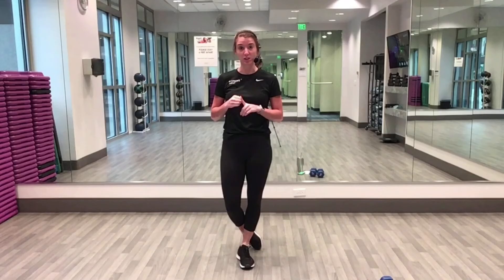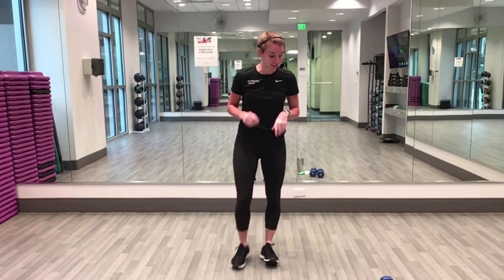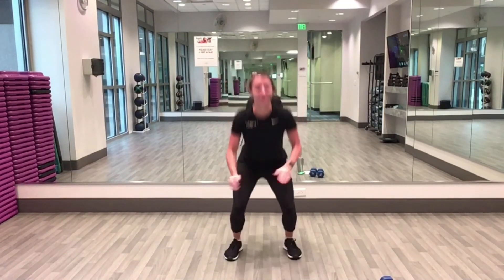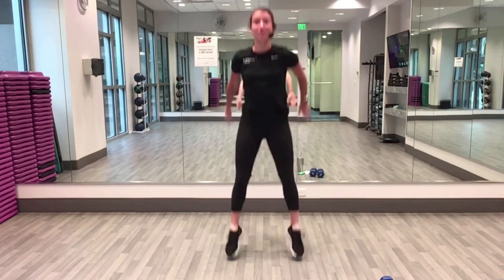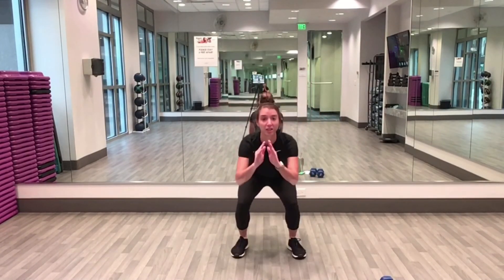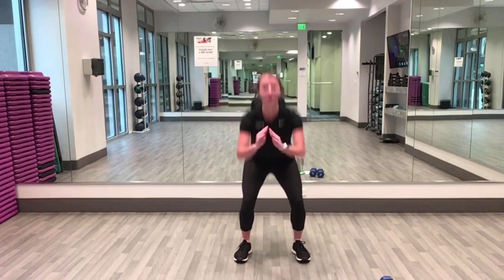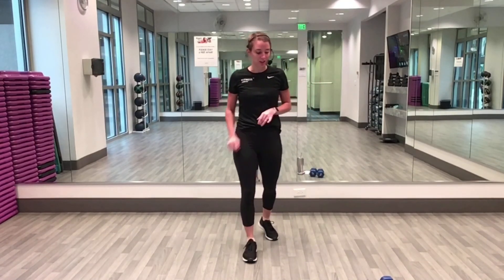Ready, here we go — 40 seconds! Squat down, stand tall, squat jump, squat up, squat jump. Keep it going. Remember your options: take out the hop and just do squats, or take out the squat and do all squat jumps. Bring your weight back into your heels, take some pressure out of your knees. Five, four, three, two — rest for ten!